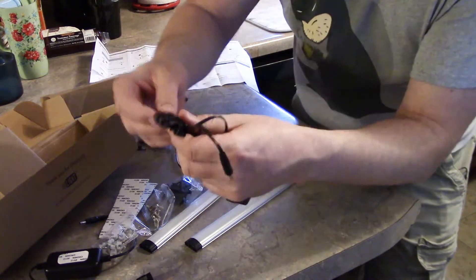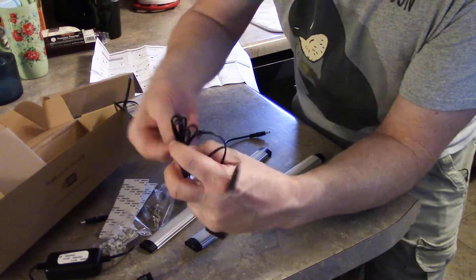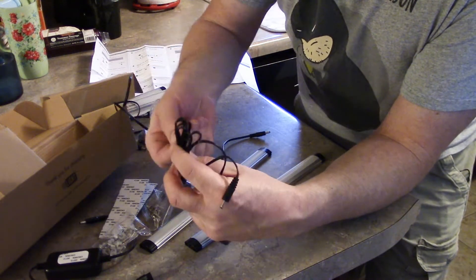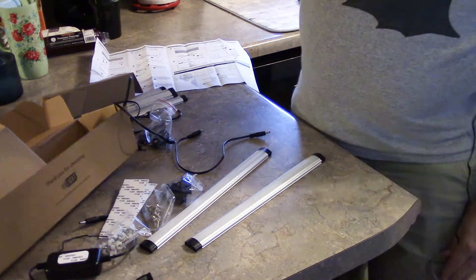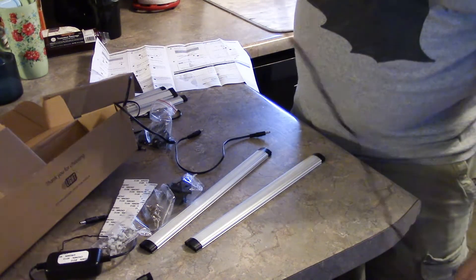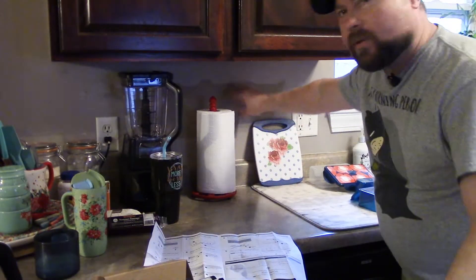And then this box here is just your regular AC adapter. I know someone's going to ask how long the cord is, so let's take a look — it's right about five feet.